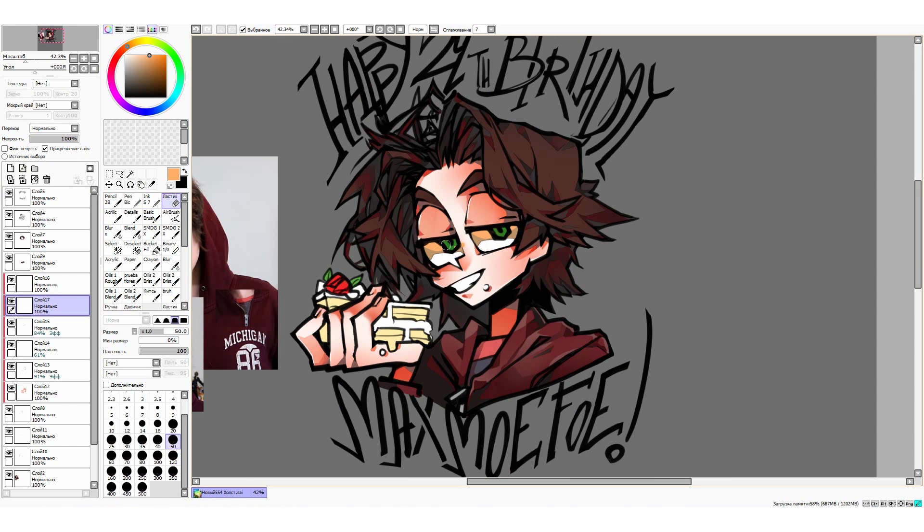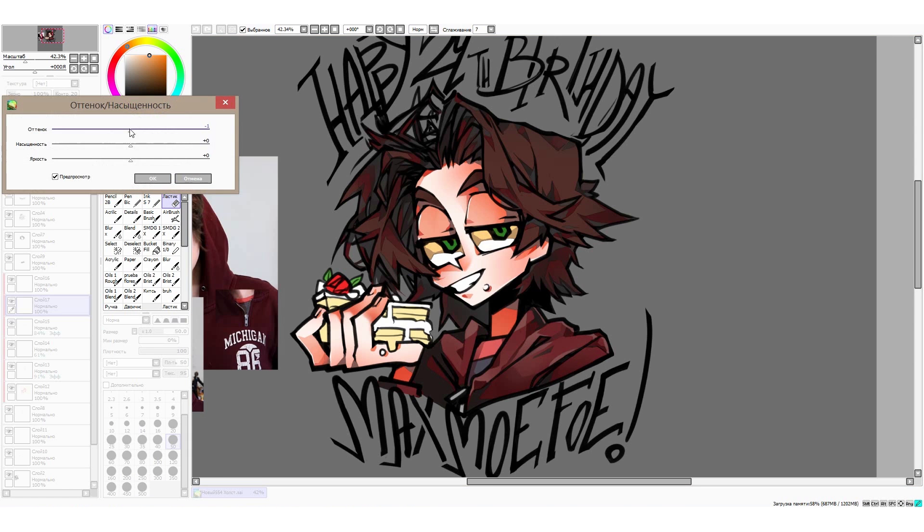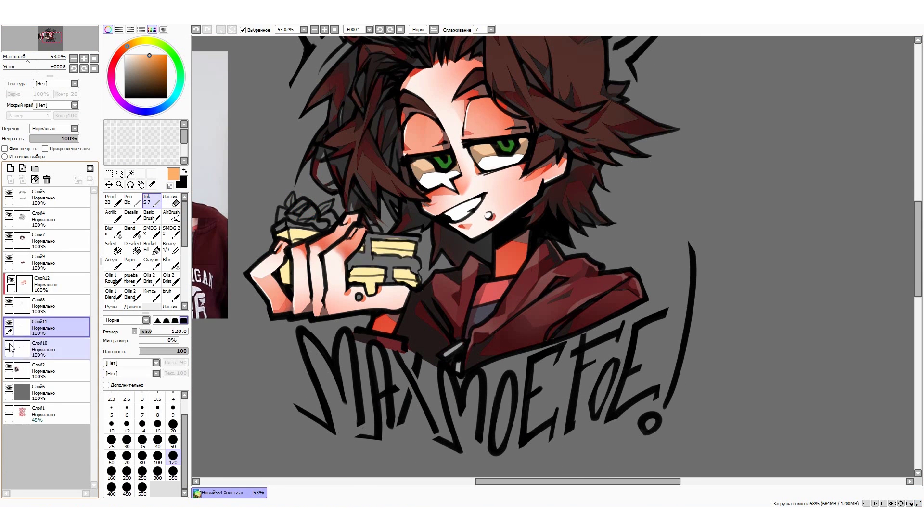When it's done, I make sure that everything matches by playing with hue saturation a bit more. When I'm okay with the way things are, I combine the layers with my basic color and shading. So I now have three layers — skin, hair, and clothing — all shaded.